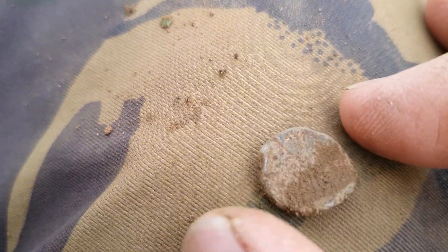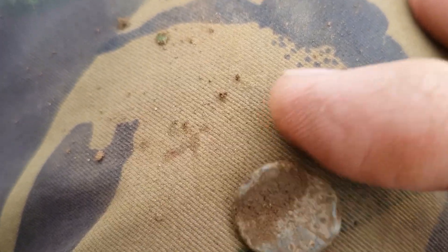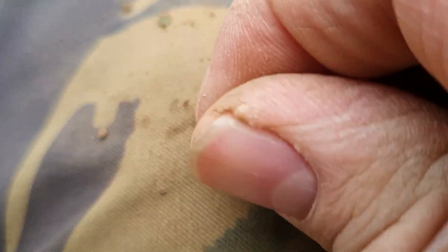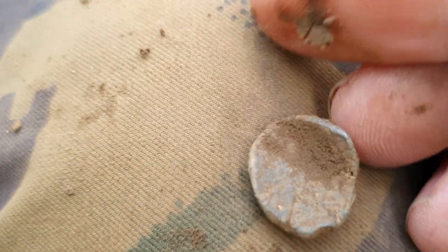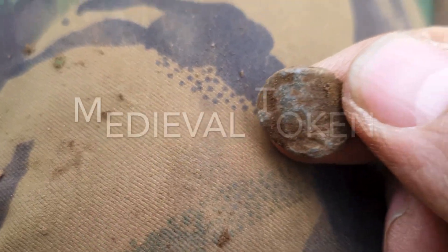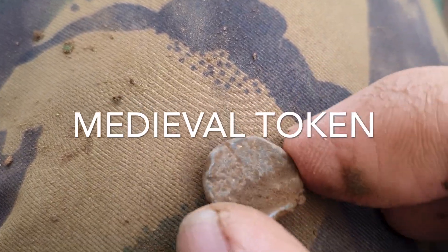Okay, next find, reading it at 32. I think we've got a little token here — a little lead token. Yeah, I reckon that's medieval, a medieval token. You can see some lines, crisscross. Yeah, I like that. Nice.